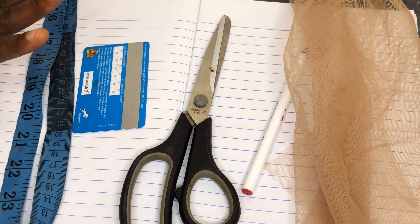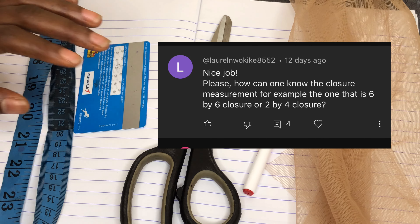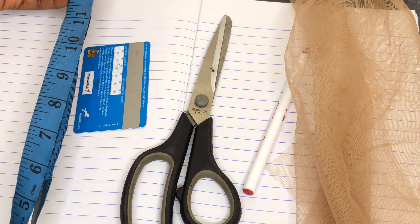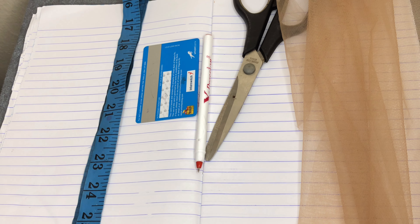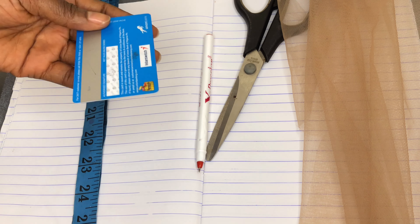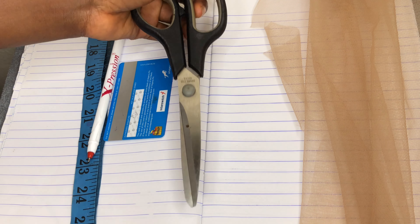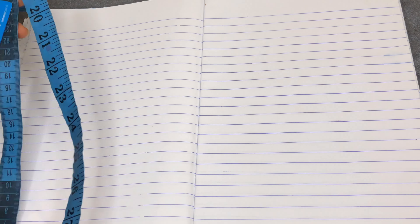Hello guys, welcome back to my channel. Today's video is on lace measurement. Someone actually asked for this video, so I'll be showing you the different sizes of laces and how to cut them. The materials you'll need are a measuring tape, a ruler or any tool to draw a straight line, a pen, a pair of scissors, and a lace.